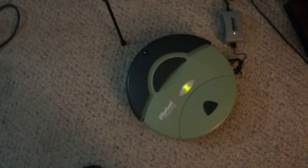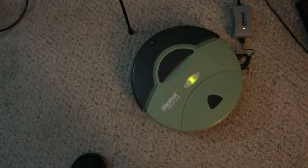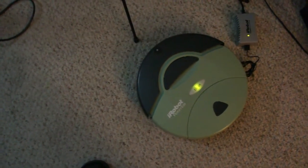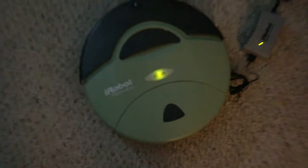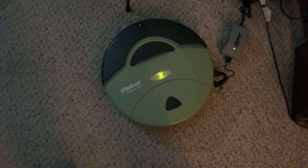Hello and welcome to another one of my videos. I'll be demonstrating the iRobot Roomba, model 405. As you can see it's fully charged. There's nothing wrong with it — this is a brand new Roomba.